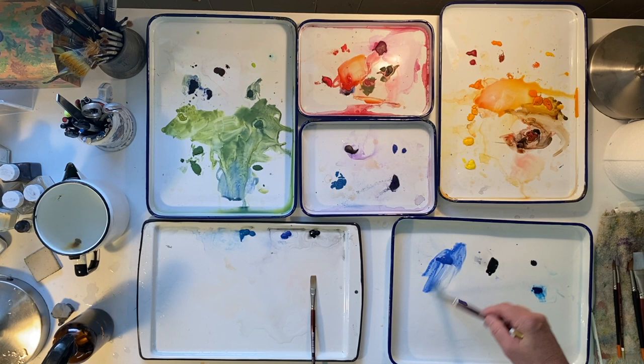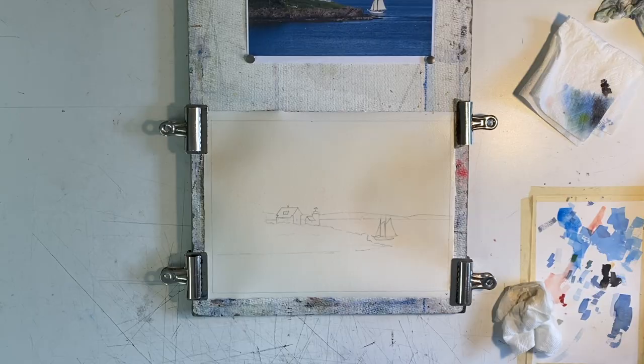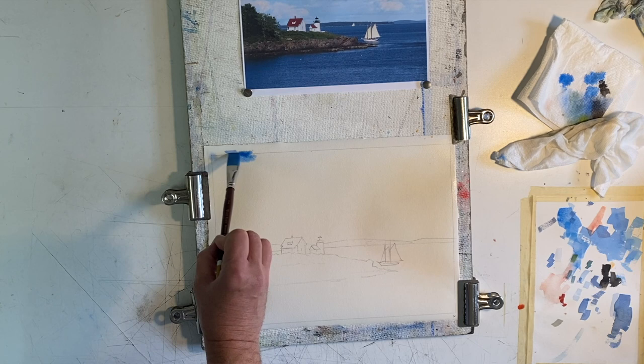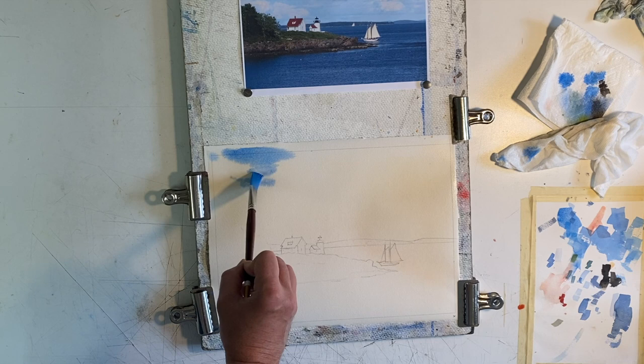I drop a little extra cadmium orange and red into the schooner and lighthouse, and roll the paper around to blend it evenly. I mix a fair amount of cobalt blue and Windsor blue green shade for the sky. The shine on the paper is just starting to disappear and we're at the moist stage of wetness. The white clouds have already been painted, and now we're going to paint the space around them, which is the blue sky. This is called negative painting.